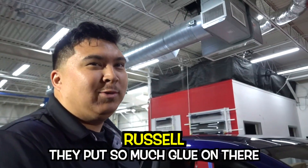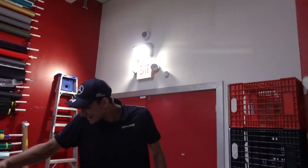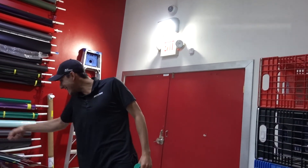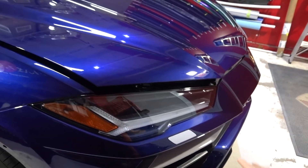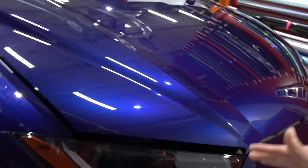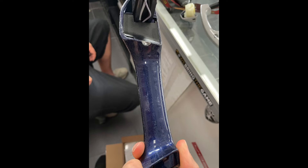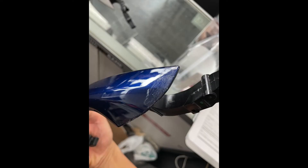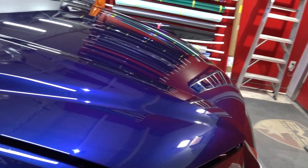The car is actually this dark blue underneath. We're peeling off the old wrap, and it's a huge headache. When it comes to removing a wrap, a lot of people don't think about this, but depending on how it was installed really affects how it's removed. There was a lot of adhesive — more than needed — to make the film lay on the car. The problem is when peeling it off, you get this thin layer of adhesive that literally covers the panel entirely. It feels really rough, like sandpaper, and it's bumpy — you can't wrap over that because it shows through the vinyl.